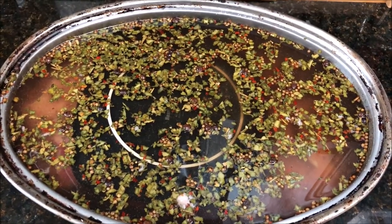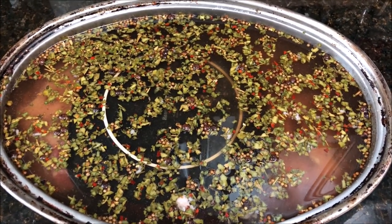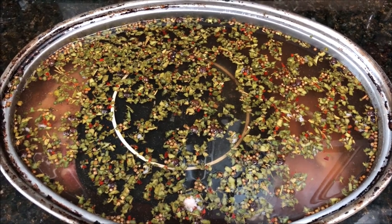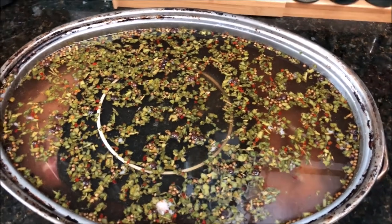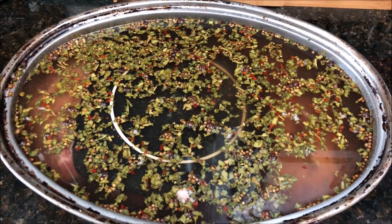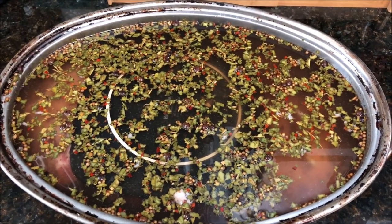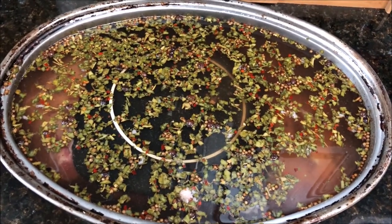The brine cooled down and I poured it over the brisket. I put a little plate on top because brisket does float — it has a lot of fat in it — so it's always good to put something on top so it stays under the brine. I have a little rack underneath it to keep it off the bottom of the pan so there's space underneath and on top. We're going to put some plastic wrap on top and stick it in my refrigerator in the garage. I'll see you guys in about seven days.